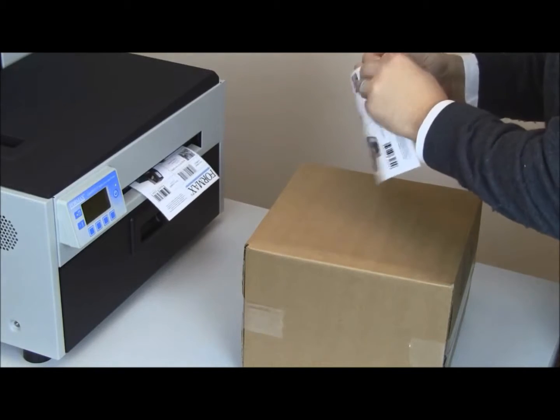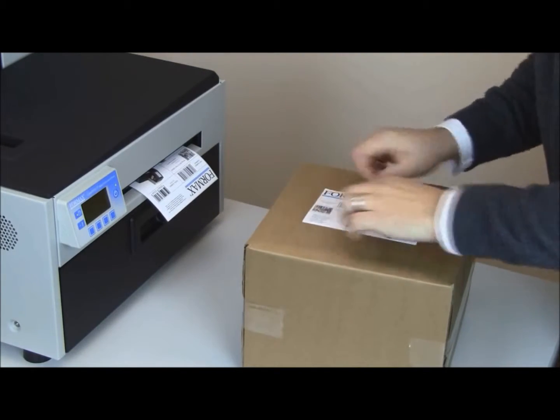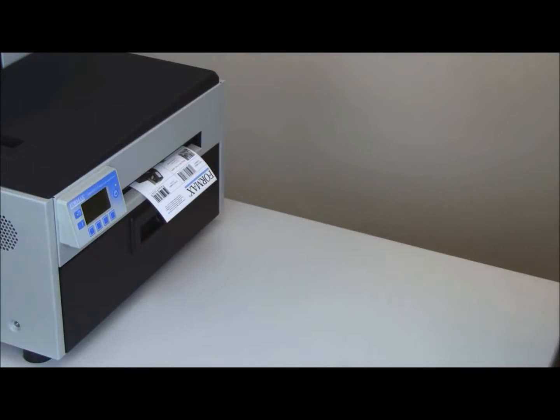Print and present mode cuts each label and holds it in place until removed by the operator, and is useful for in-line operations.